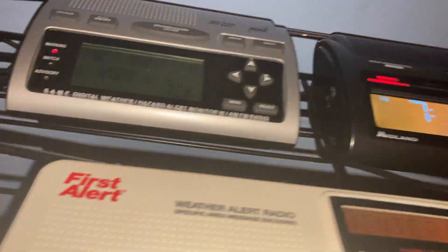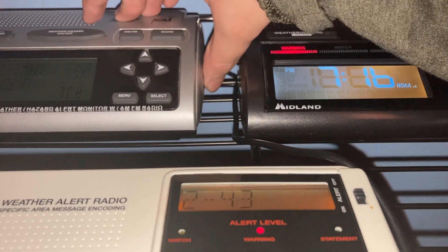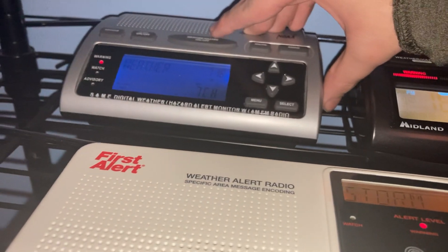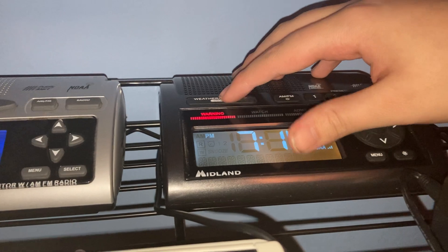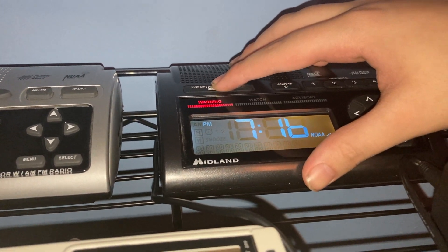The way to turn off NOAA on the WR300, all you have to do is turn the volume all the way down — about 40 to 45 degrees. On the WR400, you have to hold the weather snooze button.